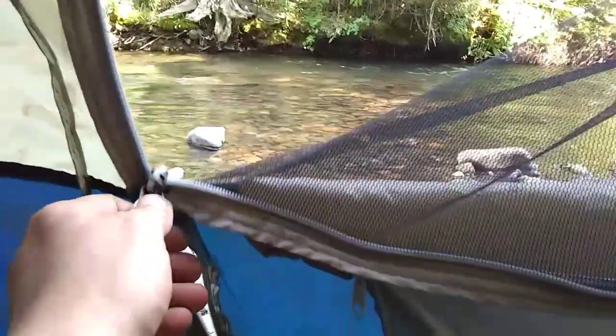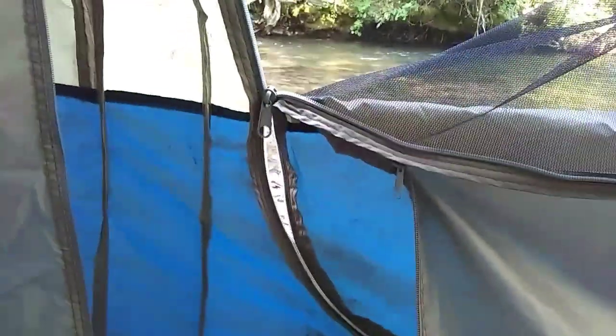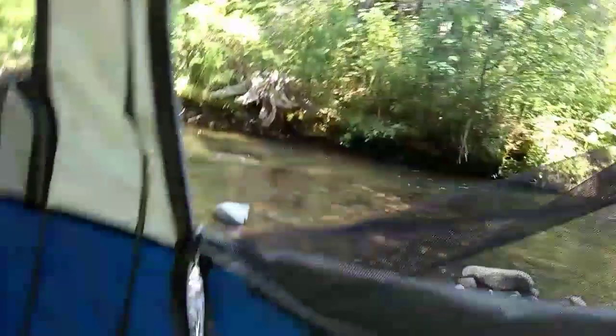All right, so that sucks. This is going to be your camping hack for the day, but when your tent zipper separates — for me, it's happened on both sides — what's the point of having a tent if it doesn't even have a door that closes?